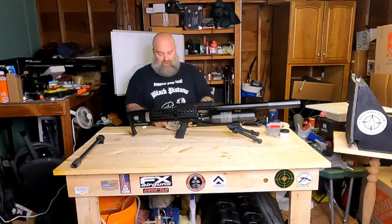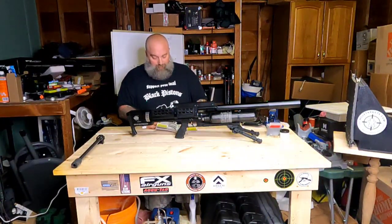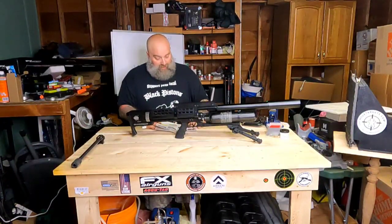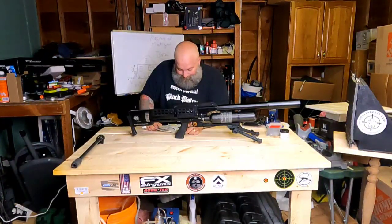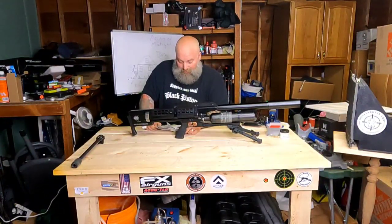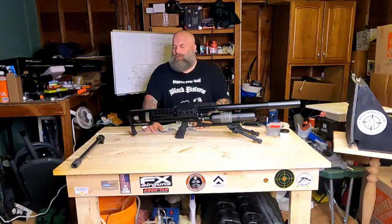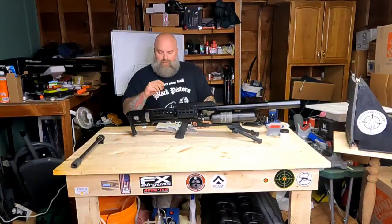Consulting the manual: the two-stage trigger is set at the factory for best performance and is not adjustable. That's unfortunate — it would have been nice to have a little bit of adjustment.